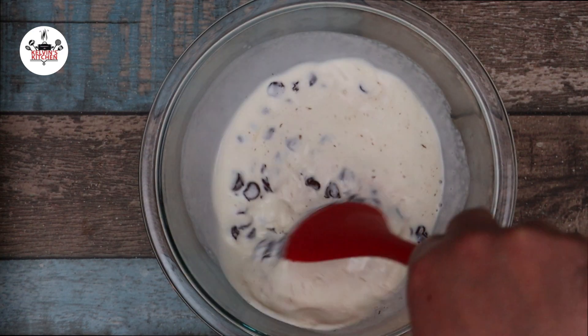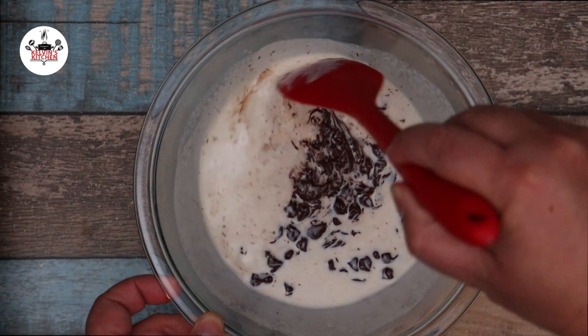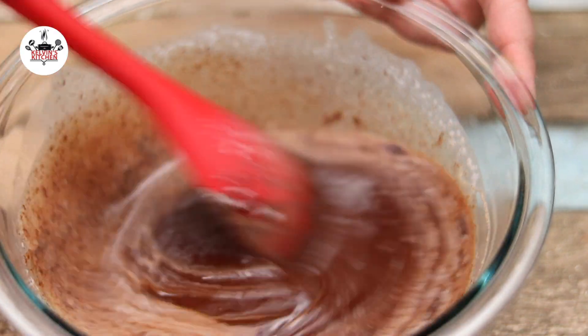Mix until it turns into a beautiful chocolate glaze. By the time you're done mixing, the chocolate should be completely melted.